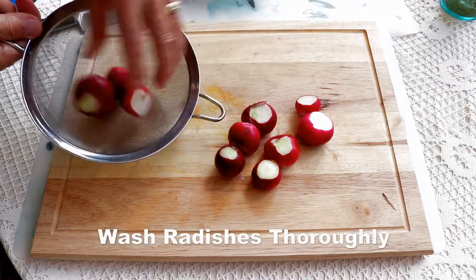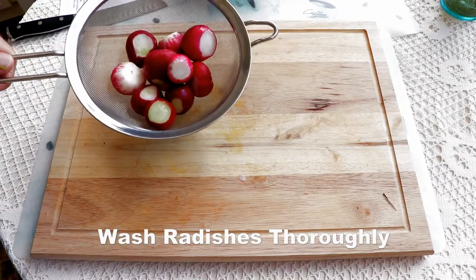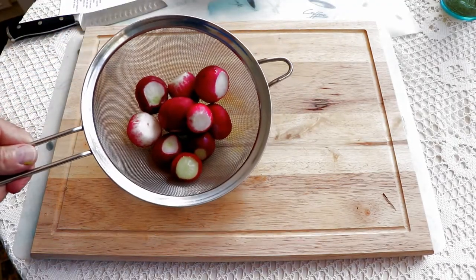Now we'll take them over to the kitchen faucet so that we can wash them thoroughly, getting rid of any dirt or residue that might be left on them.